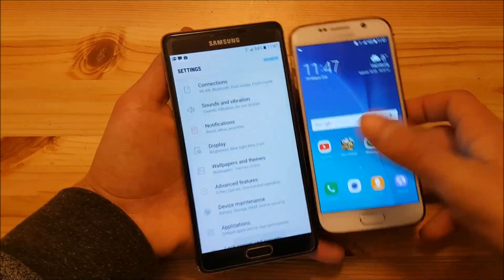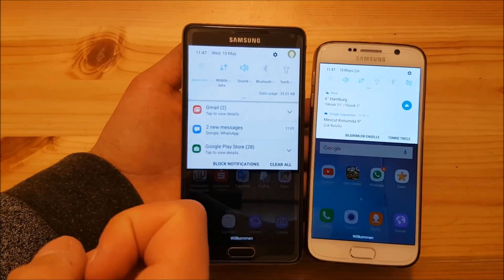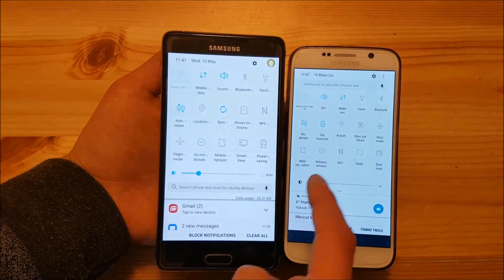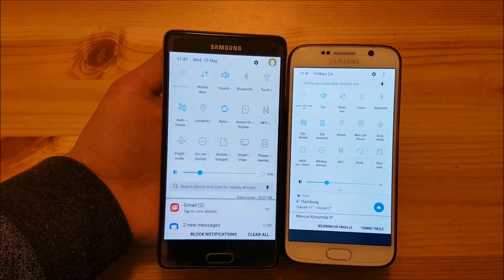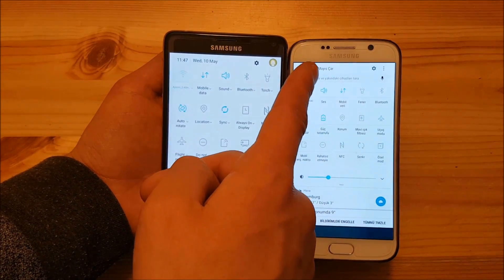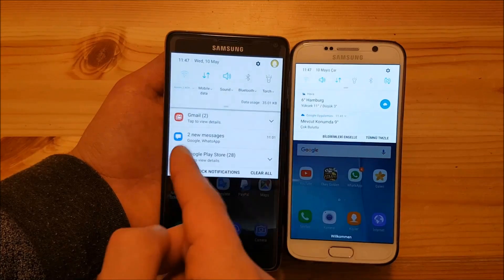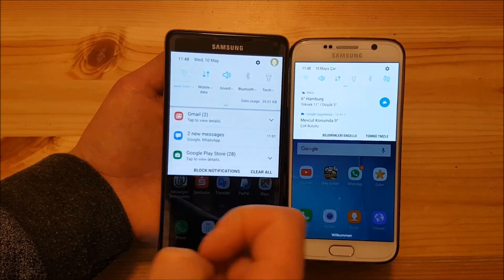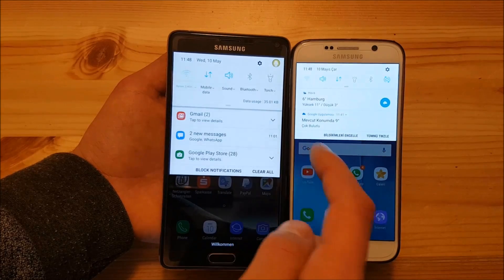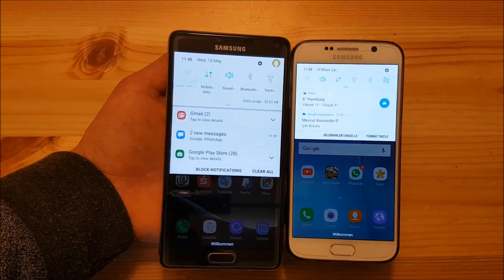You can also see on the notification panel that it looks really similar. On the left side you have the Note 7 style notification panel, but the icons have all been changed. If you pull down the notification panel twice on both devices, you can see it looks really similar — all the colors and icons are exactly the same. The only difference is the search bar: on this ROM it is at the bottom, while on the Galaxy S6 it is at the top. You can also see that notifications look similar to Nougat — they are now combined, like the Google Play Store notification here.